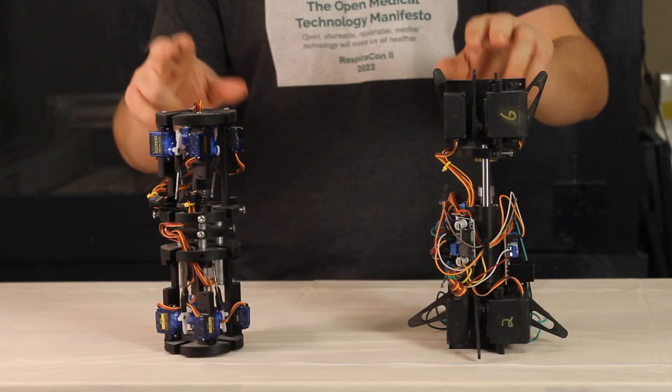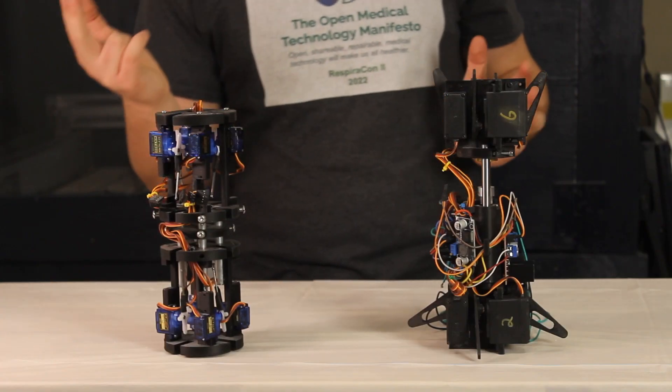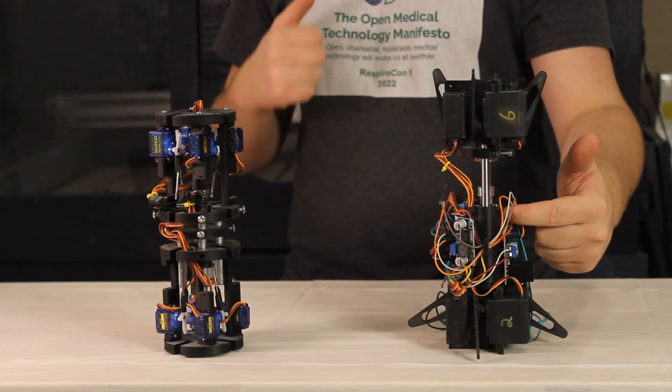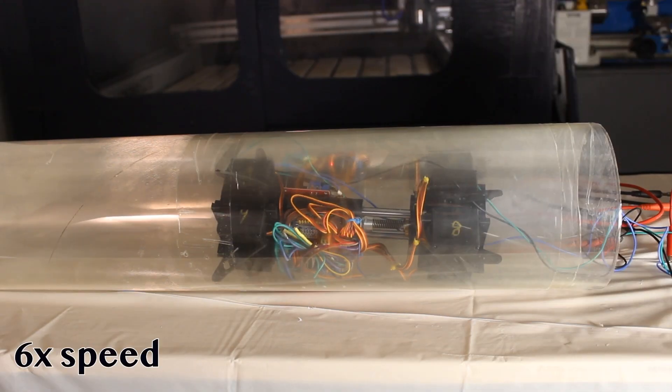I then built these two pipe crawlers. After the first had too little torque, I adapted my design to use larger servos and increase the voltage on the central motor. This design is much faster than the old one.